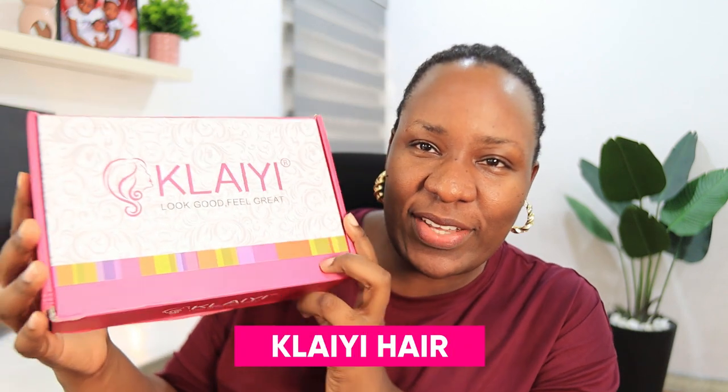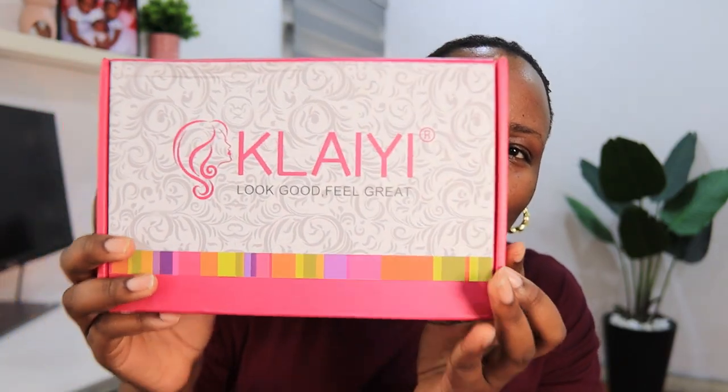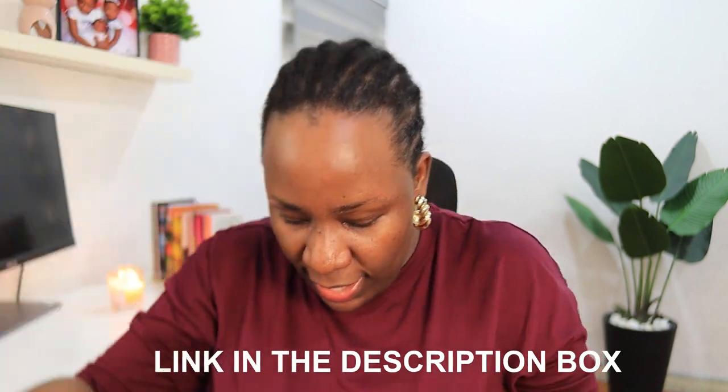I've missed headband wigs! This headband wig is from Clay Hair. Something about this packaging just makes me feel excited. On the box it is written 'Look Good, Feel Great,' and at the back of the box it shows you how to lay your hair. It is a headband wig in 26 inches and it is water wave.